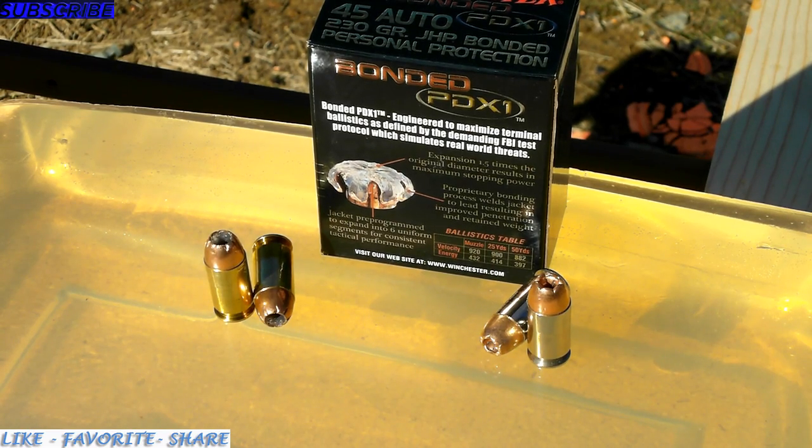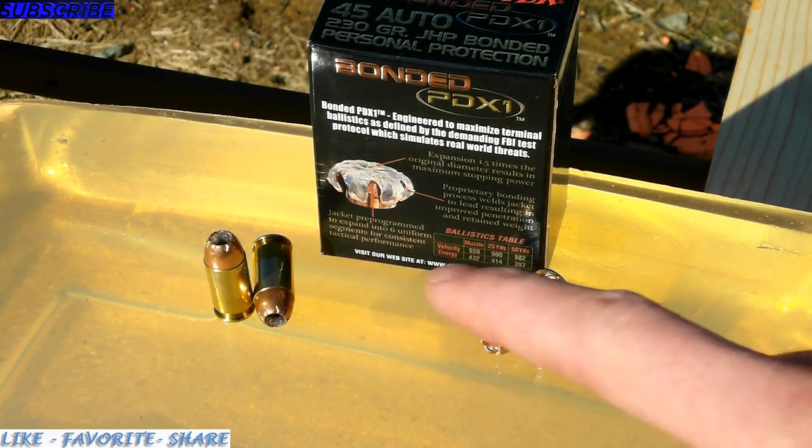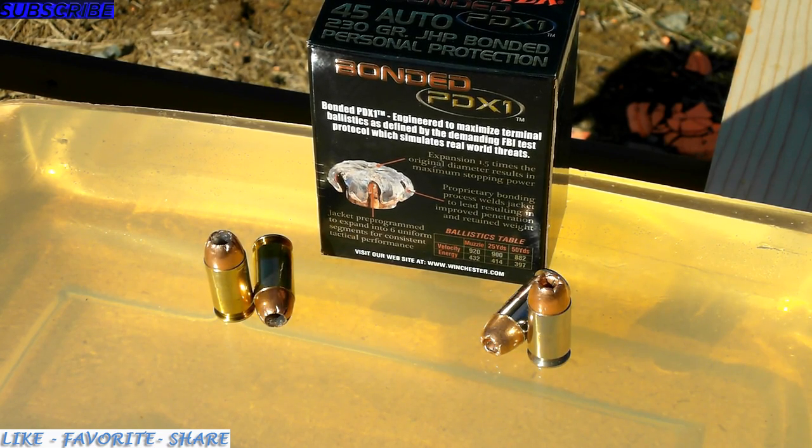Today we have the ballistic shell testing between the regular 230 grain Winchester hollow points — the basic version — versus the PDX-1 Winchester bonded jacketed hollow point rounds for personal protection. They're both 230 grain rounds.